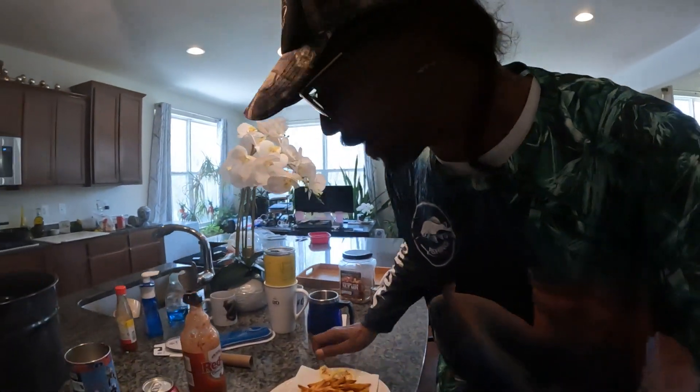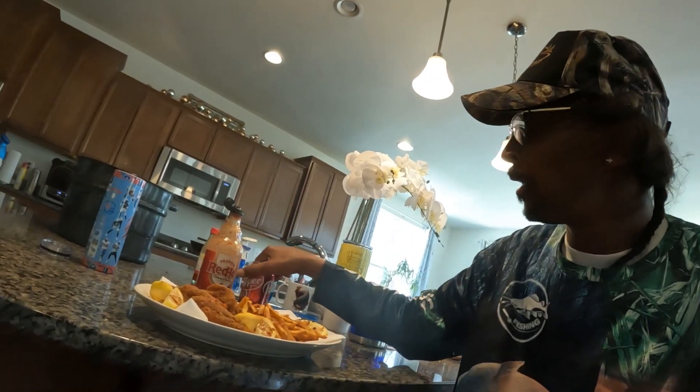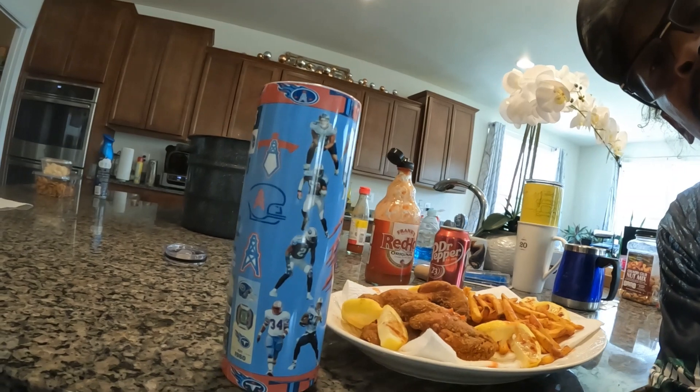All right y'all, I'm back. I'm getting ready to eat. So that's how I'm going to end that video — it's me and a plate of fresh caught fish this morning before I go to work this afternoon. Got my favorite drink, my favorite food, and my favorite team. We finna have some catfish. Peace out.